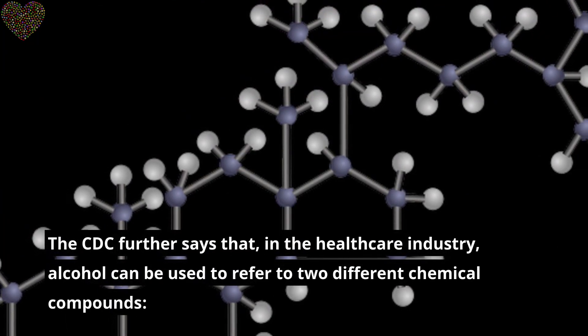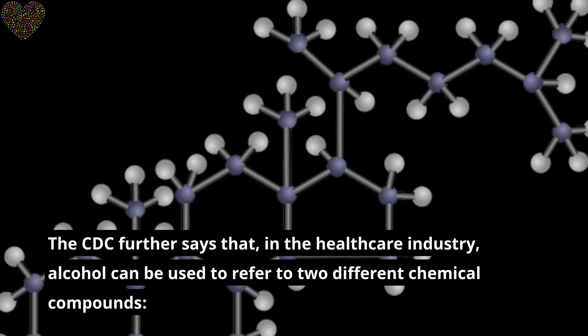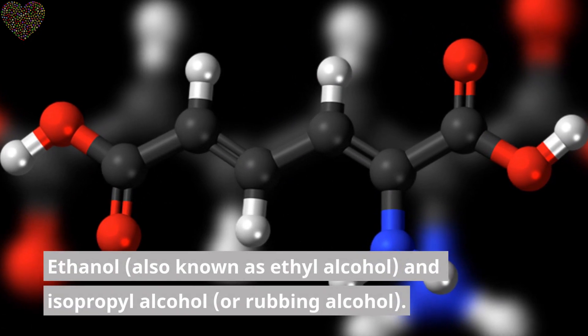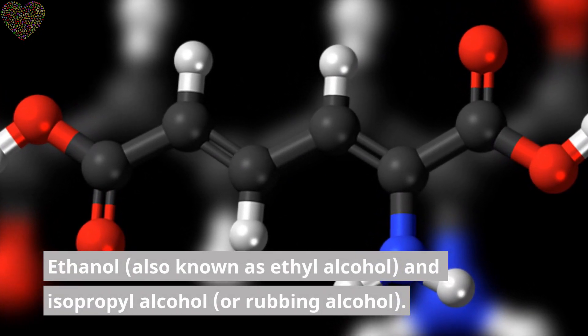The CDC further says that in the healthcare industry, alcohol can be used to refer to two different chemical compounds: ethanol, also known as ethyl alcohol, and isopropyl alcohol, or rubbing alcohol.